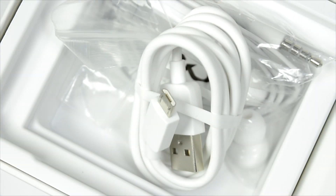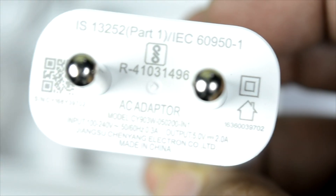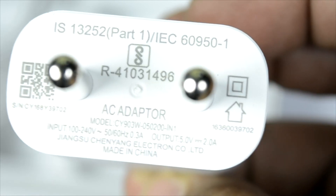In terms of power accessories, we get a good high-quality cable, a decent pair of earphones, and a wall charger which outputs 5 watts at 2 amps. So no fast charger is included, but the phone does support fast charging — I will show that further in the video.